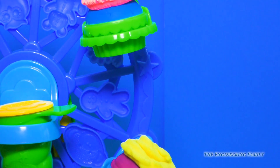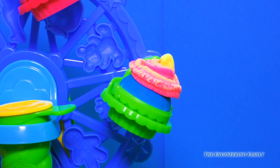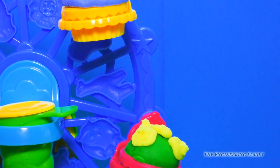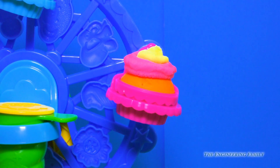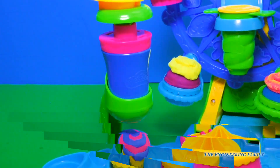When it comes to the frosting, you can be as creative as you want to be. You can mix the colors, you can do different shapes. You could even do it by hand and get a little bit of lines going. The creativity is endless, which is something that I love about Play-Doh.